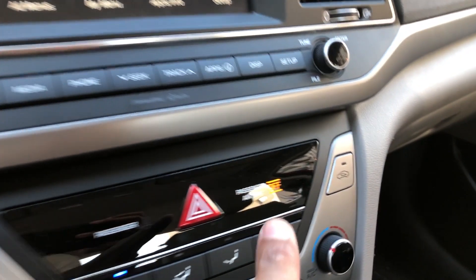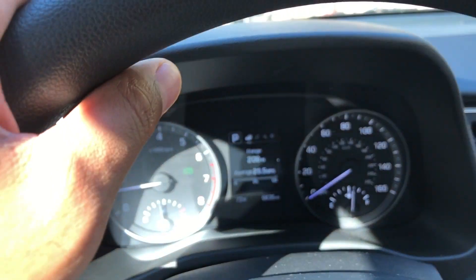Now to turn it off, I'm just going to go back to the center and press it again, and the hazard lights blinkers turn off.